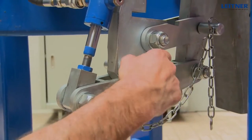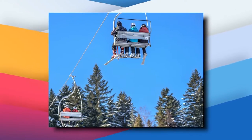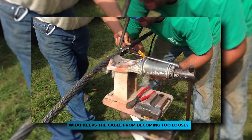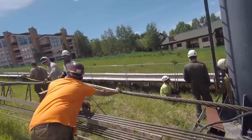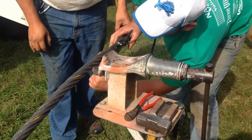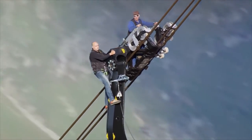Did you know that some ski lifts may also be controlled by computer technology, with a great deal of innovation expected in this sector in the near future? So what keeps the cable from becoming too loose? On older lifts, a huge counterweight provides tension to one of the bull wheels, ensuring the cable remains tight. But newer lifts use hydraulic tensioning — basically giant shock absorbers — for easier adjustability and better ride quality.